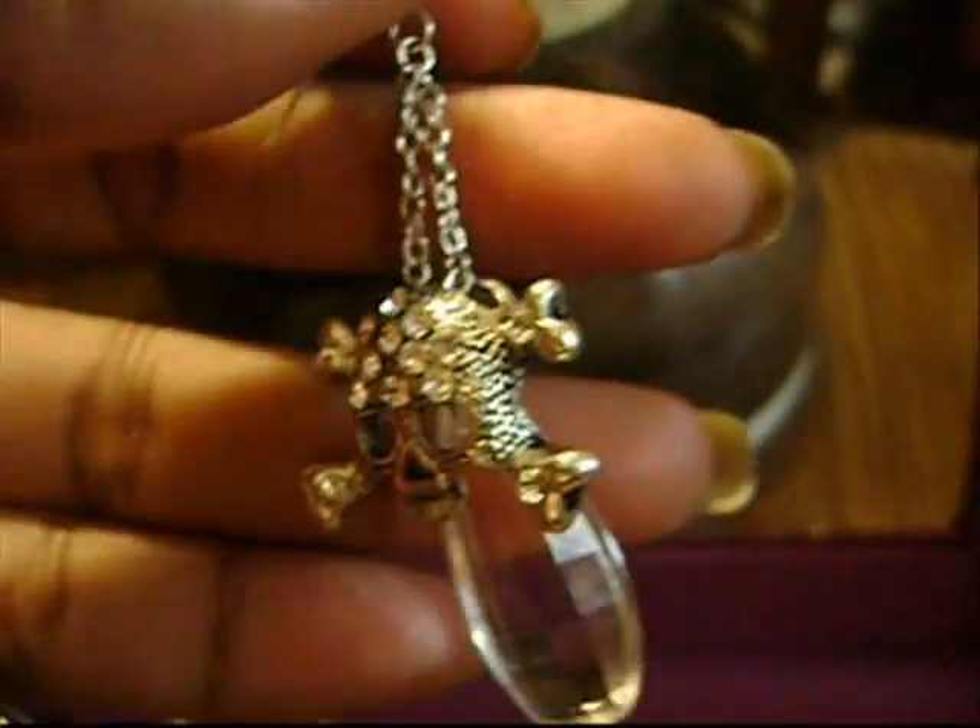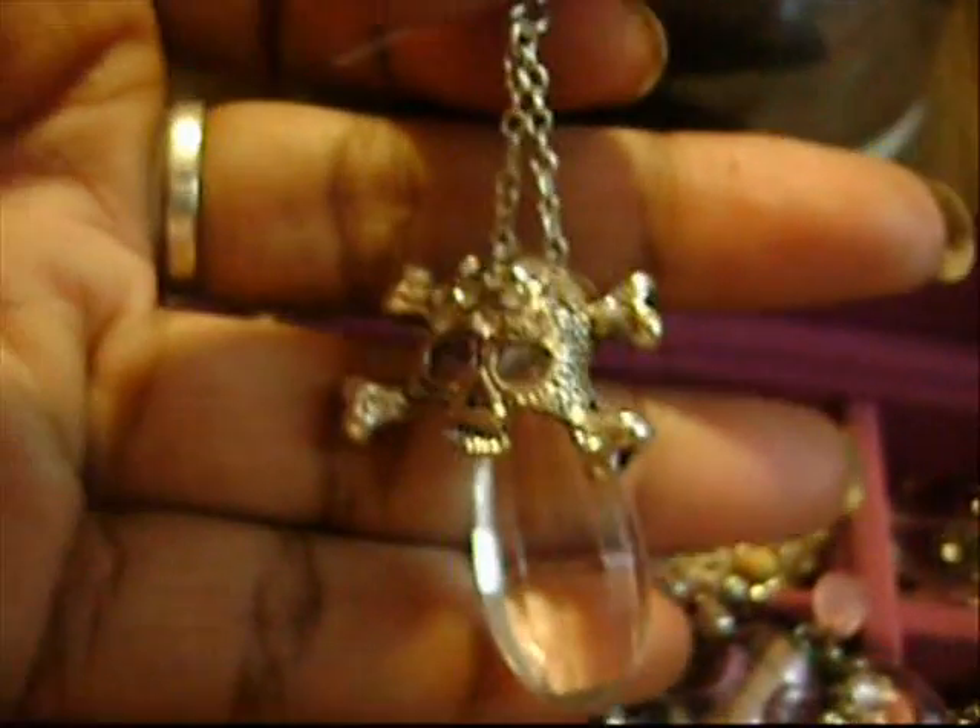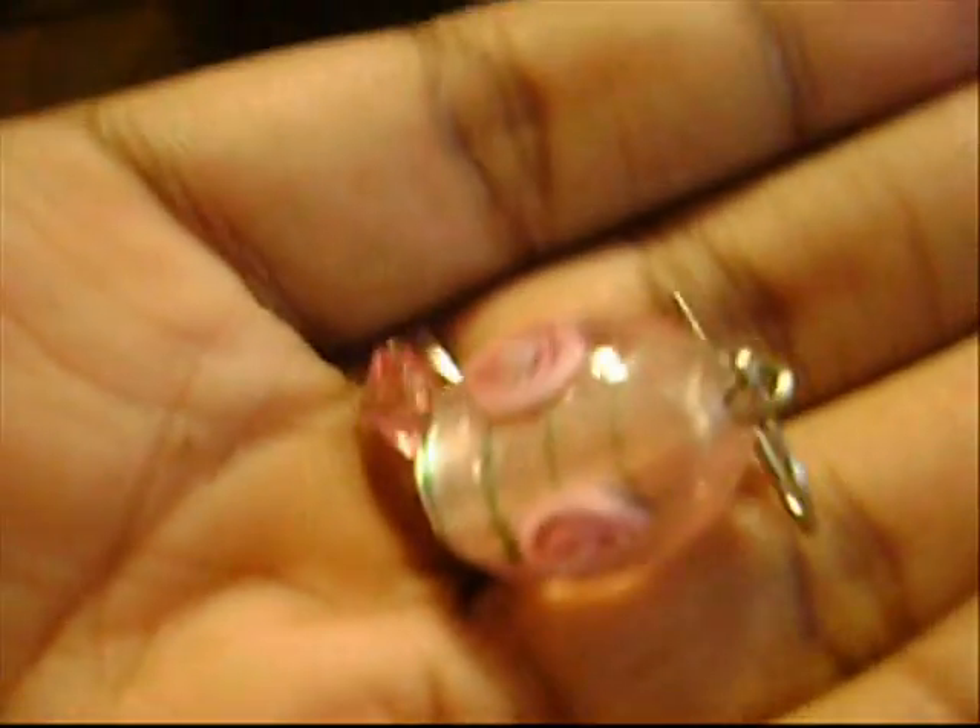These are my skull earrings, which I think are so cute. It's so hard to hold these things still for you guys, I'm so sorry. They're so tangled — this is kind of pissing me off. These are real pearl earrings, and the dangle ones are fake. I can't even get them untangled. Some of these glass earrings here.